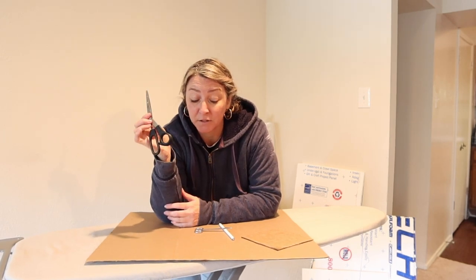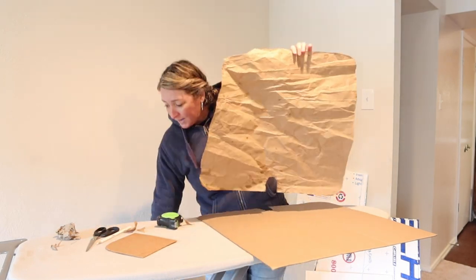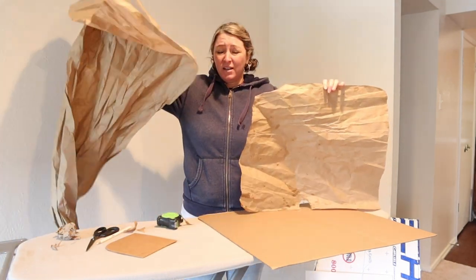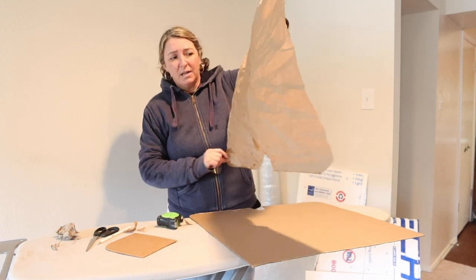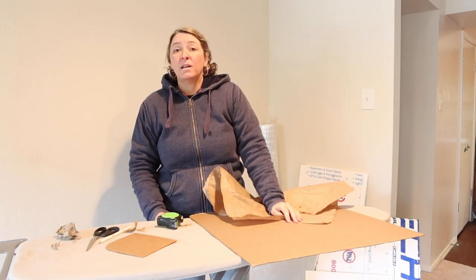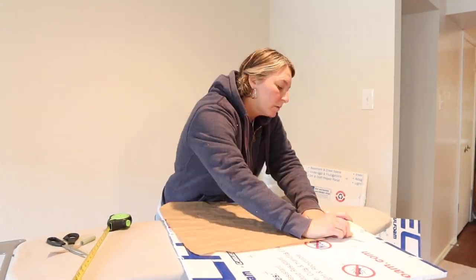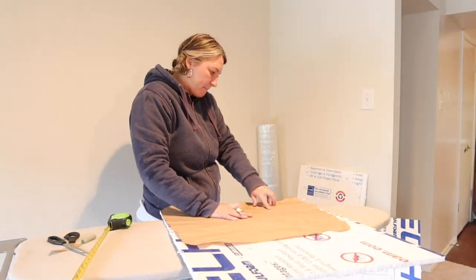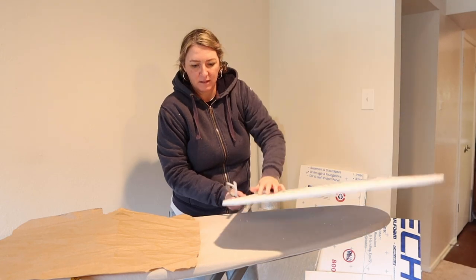My son redeemed himself — he went to his friend's house and borrowed a pair of regular scissors. I switched over to brown paper from a package because cardboard is too hard to bend and maneuver for a template. The brown paper is very thin so I was able to make a basic template, though it was wet from snow. This is probably not the best day to be doing this. I tried a little saw from Home Depot to see if it would make the cuts more precise.